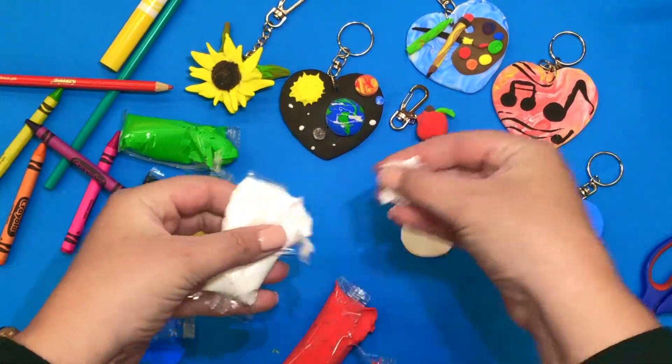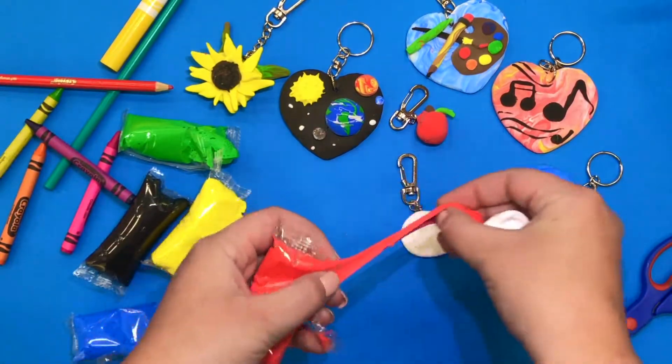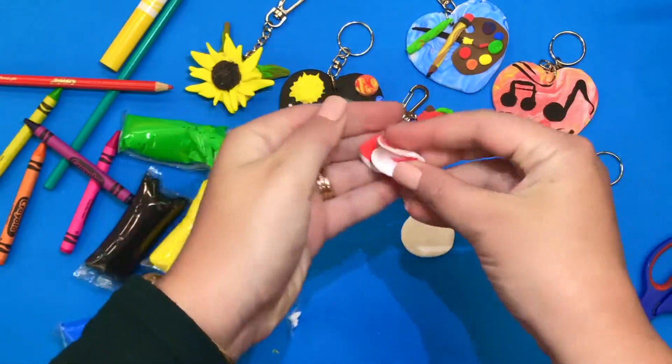Remember, get creative with these colors. We have all of the primary colors and black and white. So I'm going to make a heart to represent how I love others by mixing together my white and red.